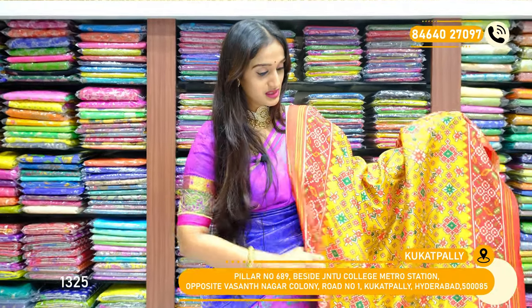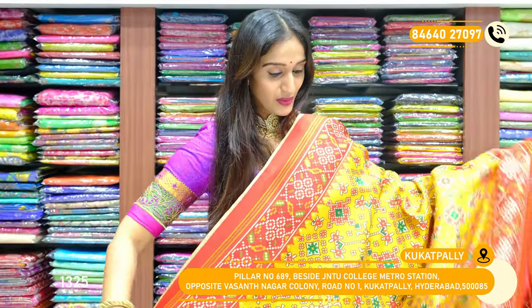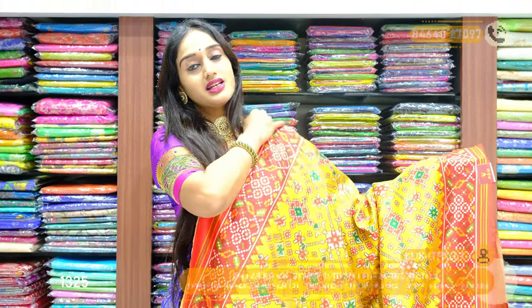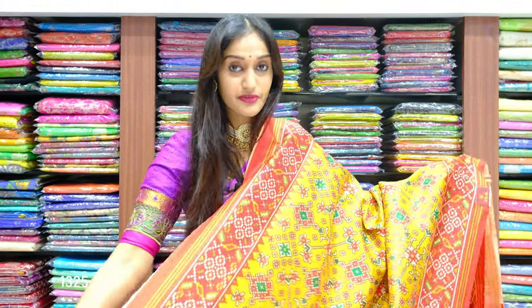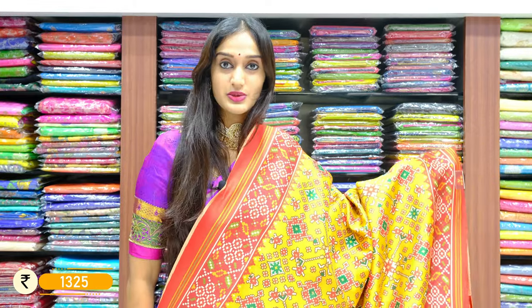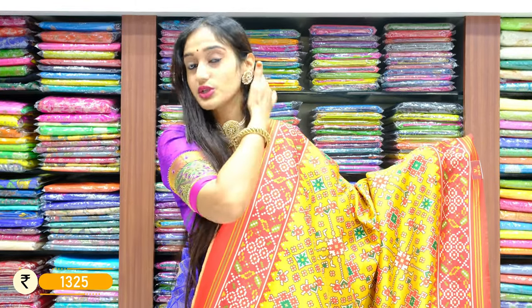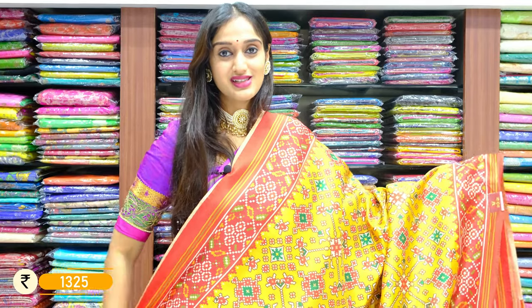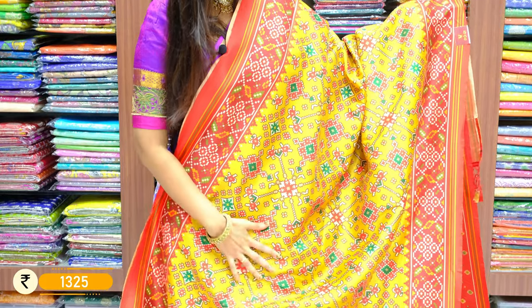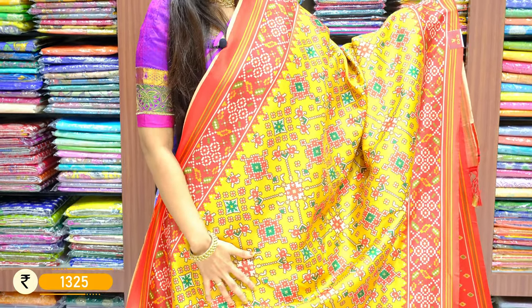This is an ikat patola pattern. We have different collections with different varieties of designs. We have a simple ikat patola pattern — throughout the saree you can see a shade of mustard in the background of the saree body, with orange and red on borders of two sides. The saree print is also in red, green and white color.